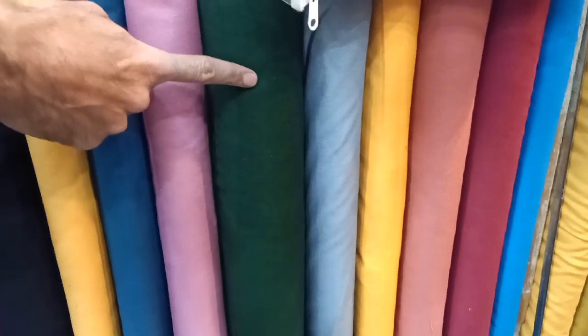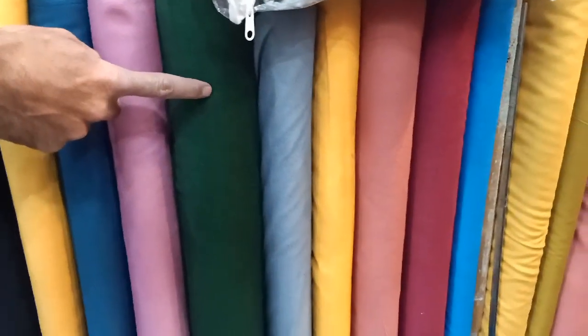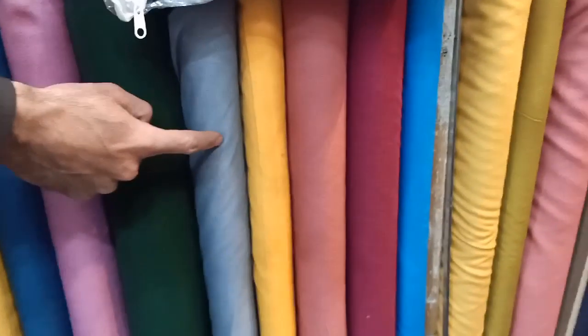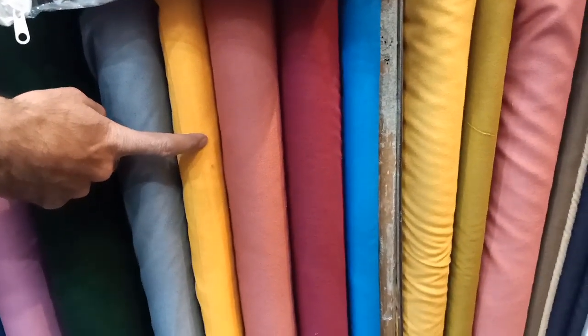People usually wear plain clothes and pair them with printed shawls available in the market. It is a very good suit because it has a custom design. Those who don't like floral prints and prefer plain suits — this is a very large collection for them.